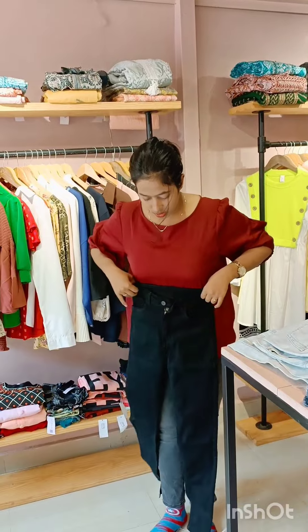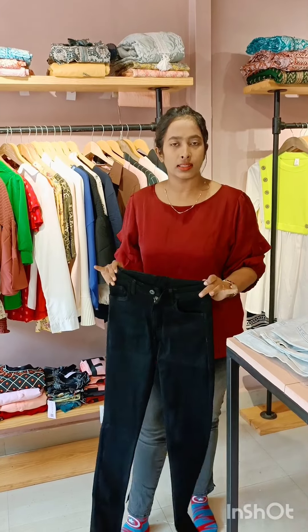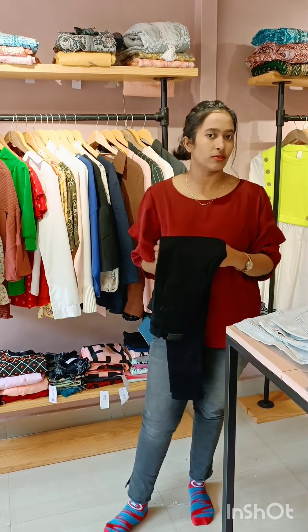This is high waist ankle jeans. This is 28 to 38 sizes — fits all. It is the same style, high waist. Any option fits this one — the right size and the shirt — it is just high fitting. This is the best fitting and quality. It is really comfortable.